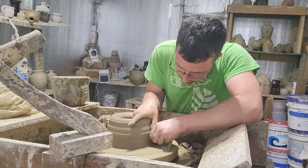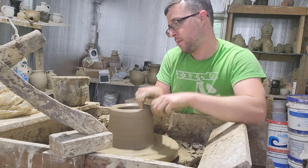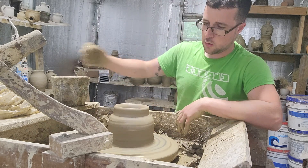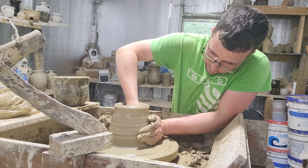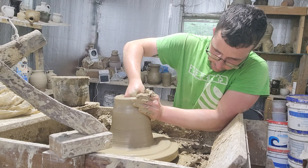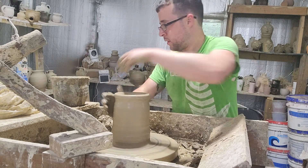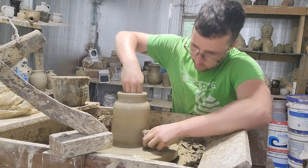We're going for a knuckle pull. It's wobbling a little bit up top, so I'm going to collar it and get it back in, then we push up again. Sometimes I mix it up and do various different lifts depending on what I think the pot needs. We're going back in, pushing on up, going for another knuckle lift here.